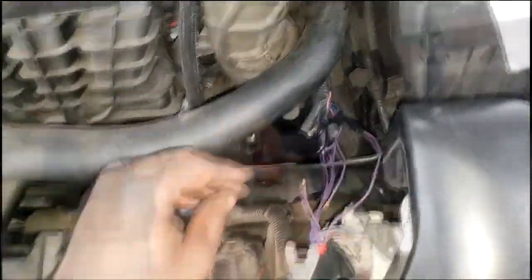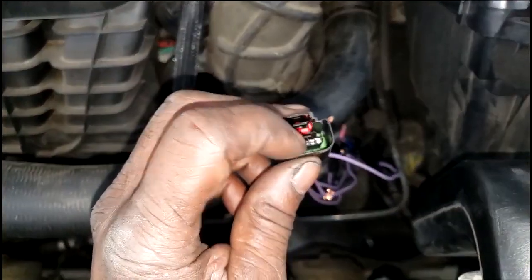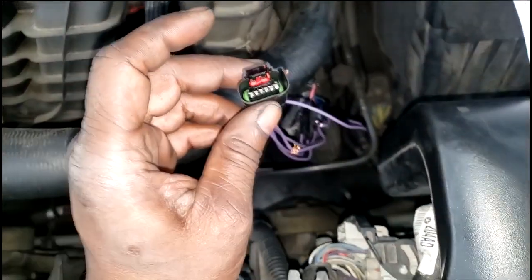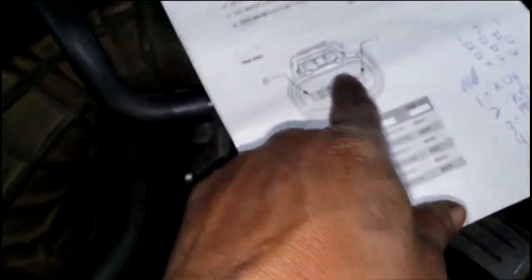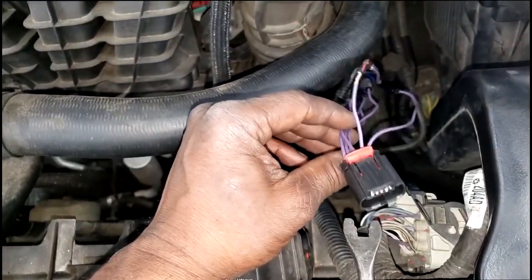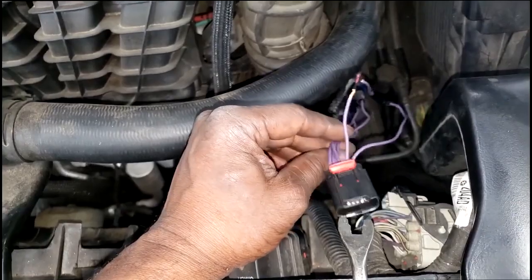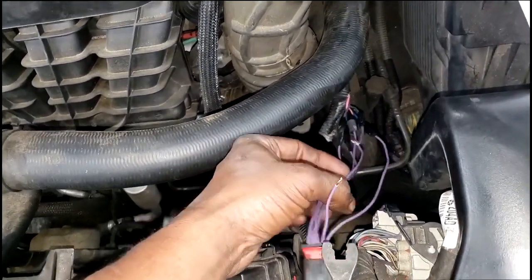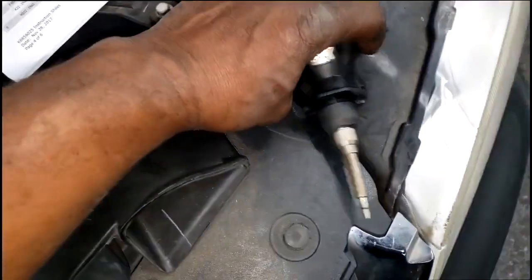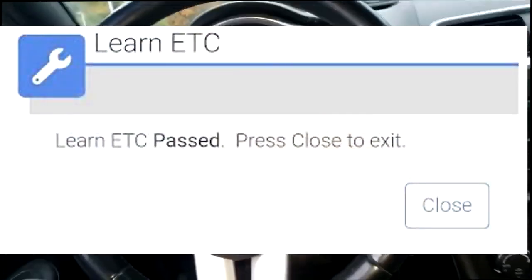I knew it was wired wrong — I just had to find which ones. I found three wires in the wrong positions and three in the right spots. Instead of cutting and splicing, I simply opened the connector and moved the pins into the right spaces. Because I had already cut two wires before I thought of that, I had a little work to do — soldering and heat shrinking those back up.